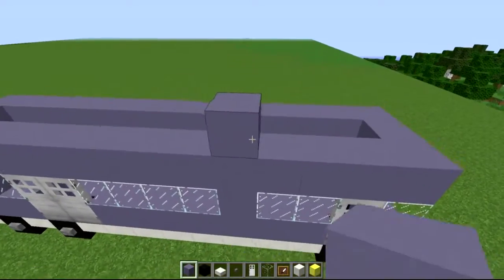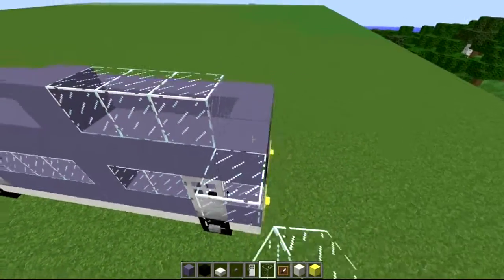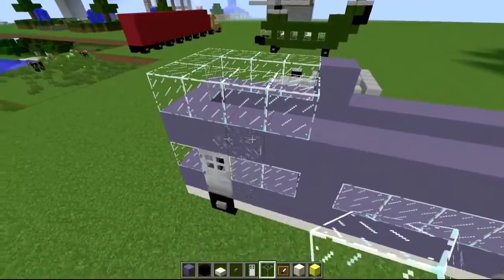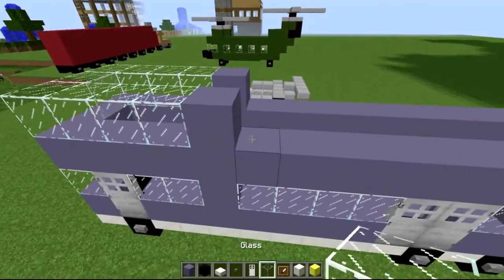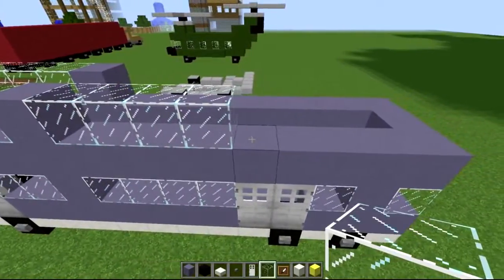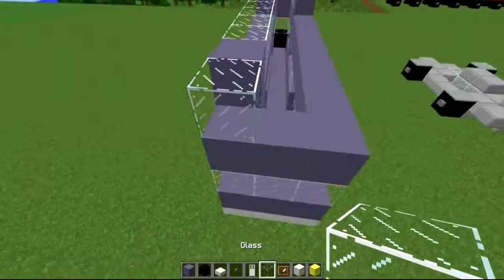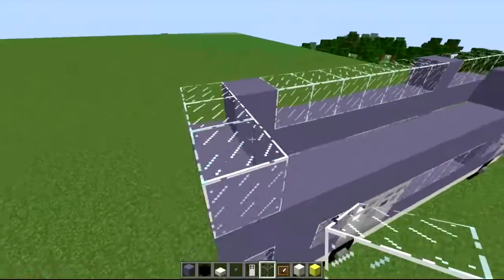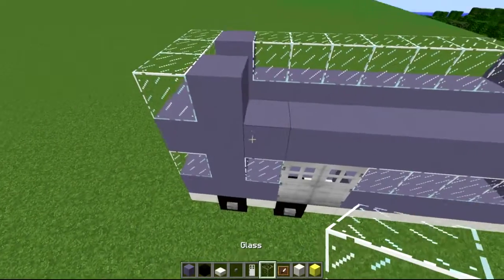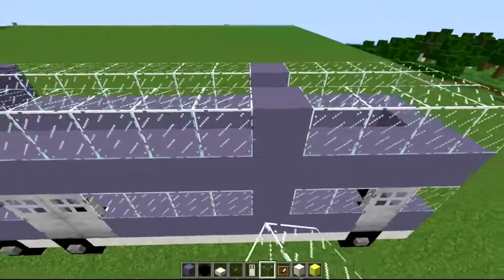Again, the exact same pattern on this side as well, but with no doors — so we're going to have a lot more windows. Pretty much just following the pattern all the way around, just taking the doors out and replacing them with glass. Obviously these vertical stems here carry on all the way up to the top, like so.